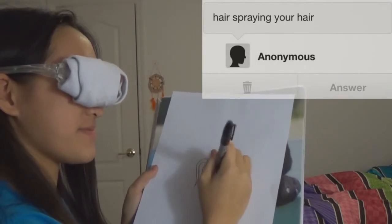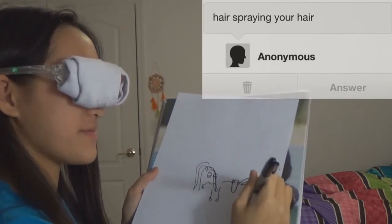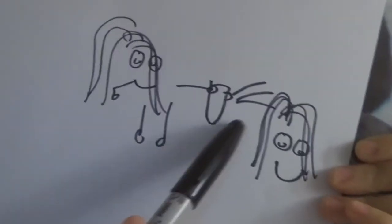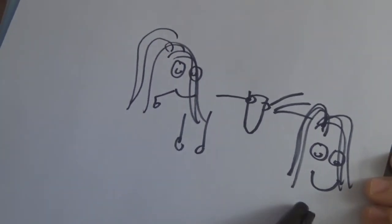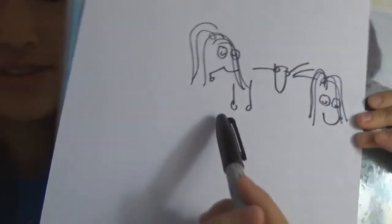So the next and final one is hair spraying your hair. I honestly didn't mean to have them look like they had a face — I just wanted to draw hair. But it's great. This is a hair spray, that's the hair. Apparently she's closing her eyes. These are the arms, and she's holding it. I don't even know what I drew. She looks like the Muppet to me — she reminds me of the Muppet.